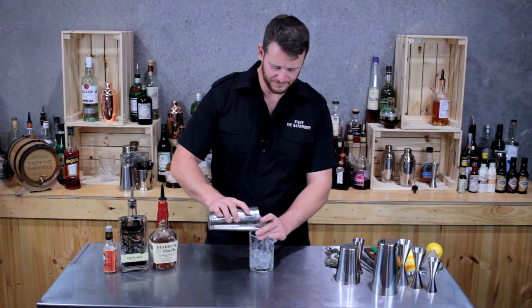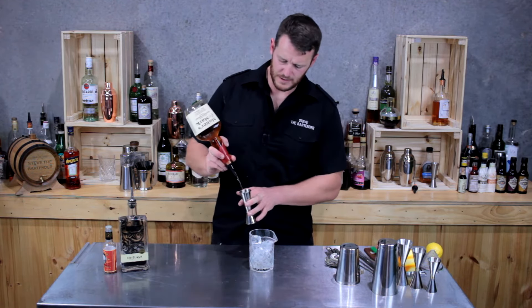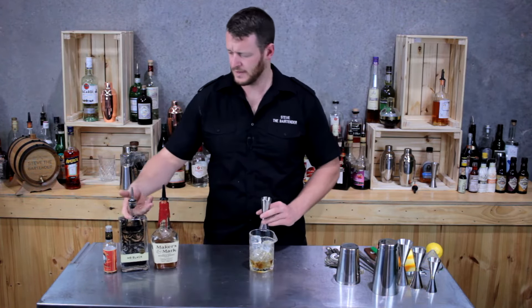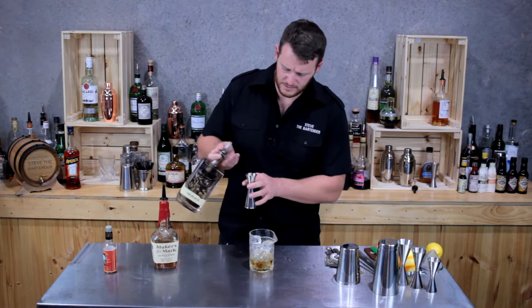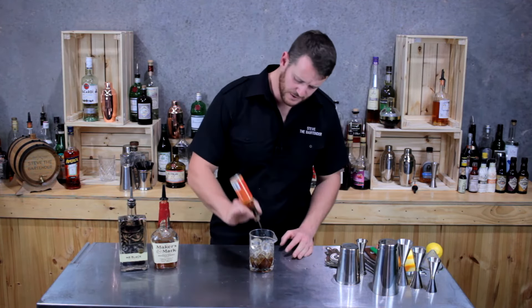Fill the mixing glass with ice and add a double shot of bourbon — so if you want something spicier, you'd probably use a rye whiskey. That's 60 mils. Then add coffee liqueur; today I'm using Mr. Black's, so 15 mils. Then next, Regan's Number Six, which is an orange bitters.